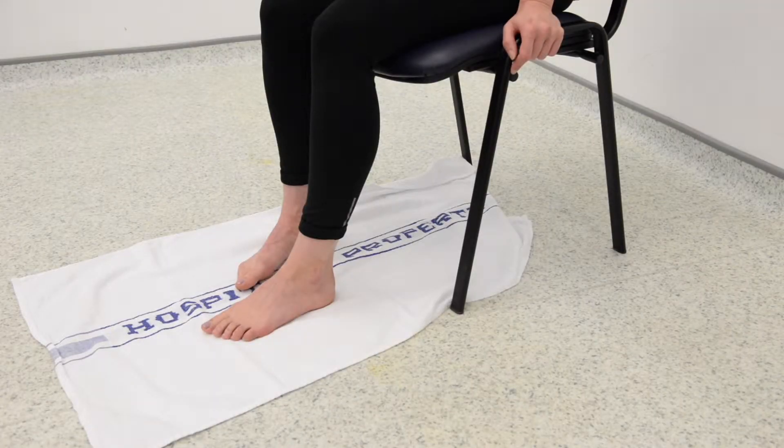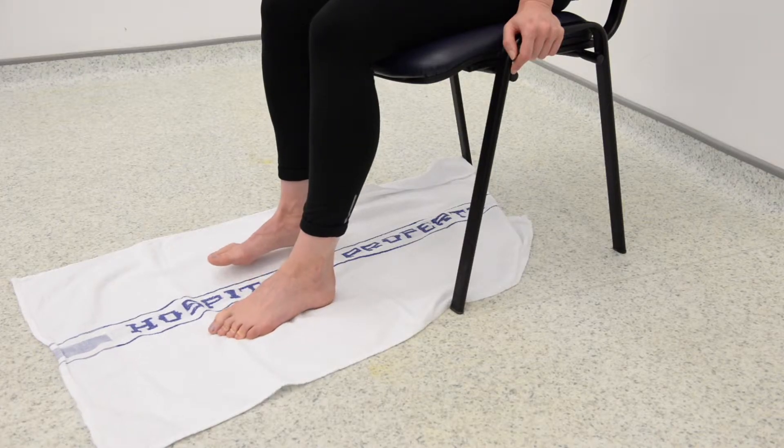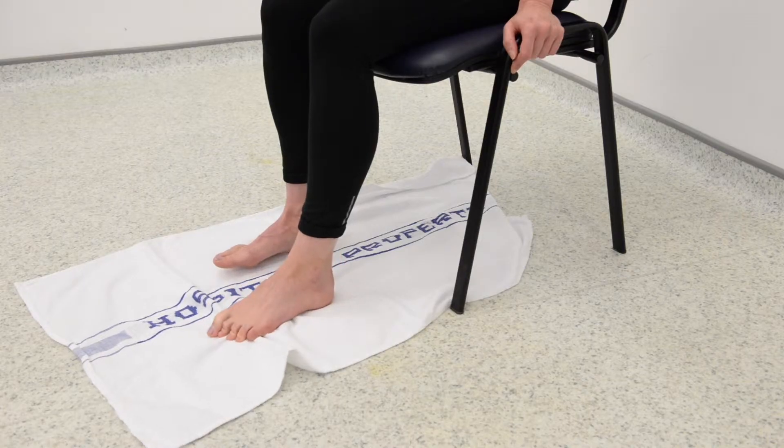This exercise is aimed at strengthening the small muscles of your foot known as the intrinsics. To do this exercise, place a small towel flat on the ground.